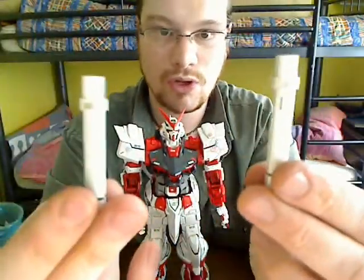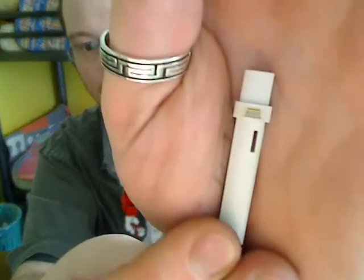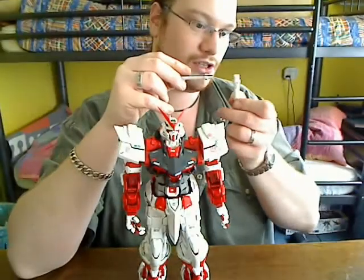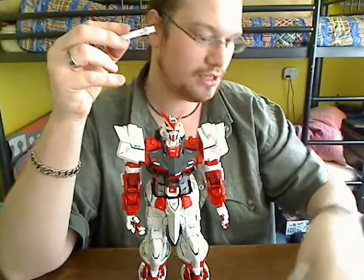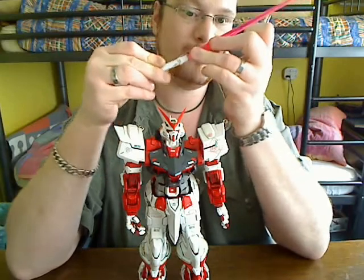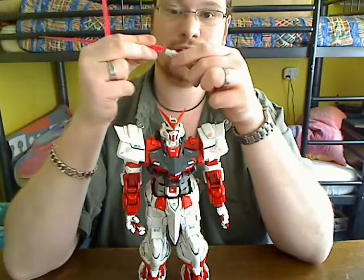There are also these two beam sabers with a nice warning symbol sticker on them — very nice. It says 'Danger.' And of course two long pink beams, which are also nicely detailed.